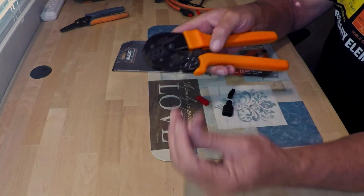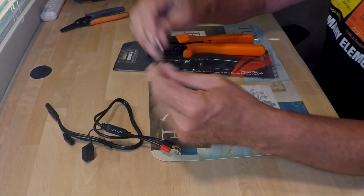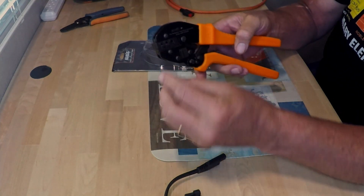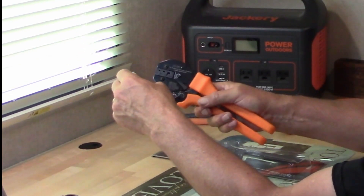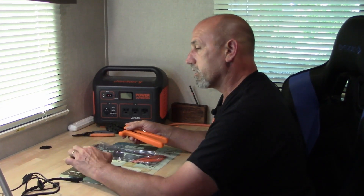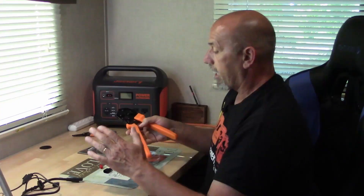Per the manufacturer instructions, for the 15 and the 30 amp connectors, you're going to take the wire, insert it into the connector, then insert it into the crimper with the face — the flat side — down. Once fully inserted, go ahead and crimp all the way through and release. Your crimp should be good. With the 45 amp version, you're going to want to insert it into the crimper first, then place your wire in, and then crimp.